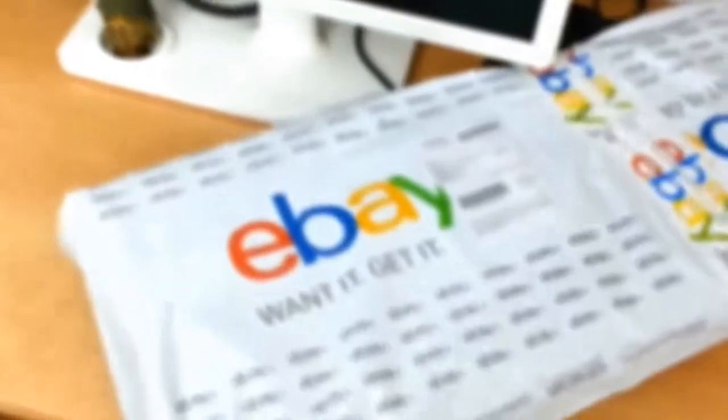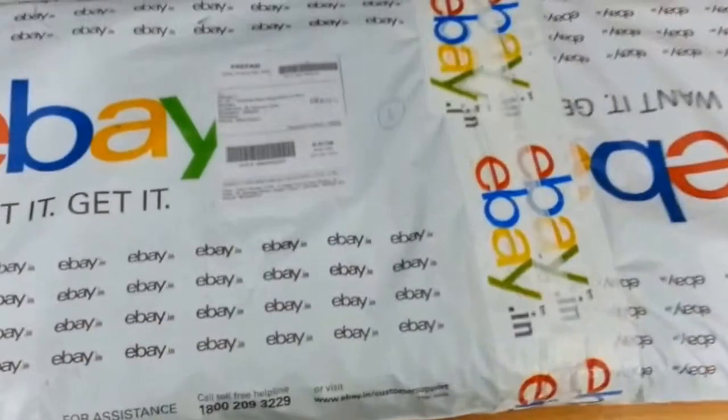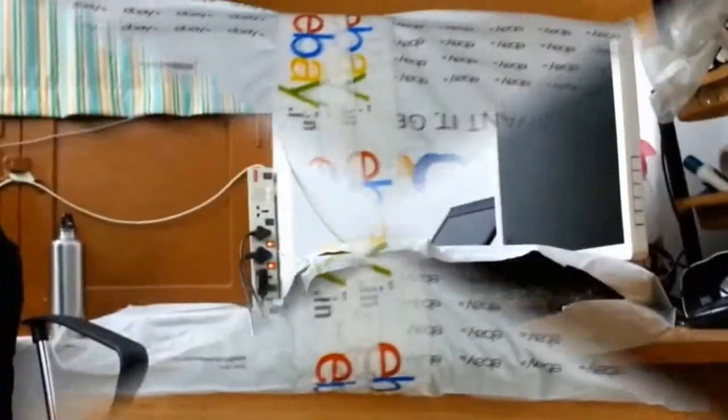Today we are going to see the unboxing of KuroMaster Devastator Mouse and Keyboard. Here is the package we got from eBay today and you can see it's all sealed. So let's go ahead and open it.